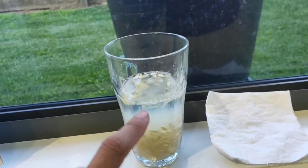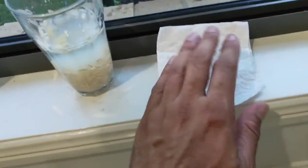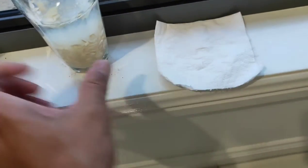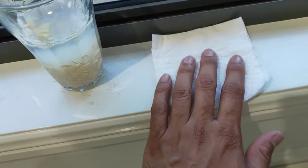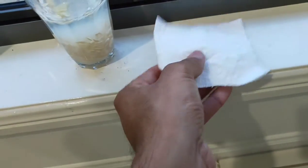After three days, any seeds that have floated to the top should be discarded — they are non-viable and will not grow. All the remaining seeds can be drained, then placed on some paper towel in a tray. Leave the seeds on there for a day or two and they'll dry out.